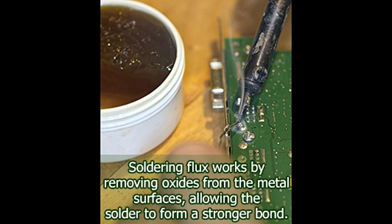Many beginners and non-professionals simply tend to heat up the gun and start soldering right away. This may work most of the time, but the end result simply cannot be called professional, and is rarely reliable in the long run.